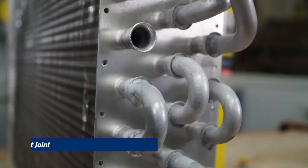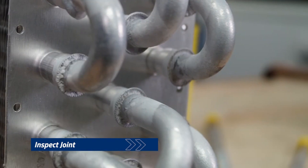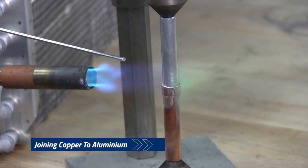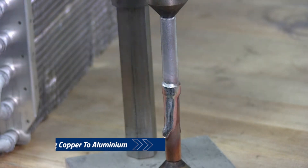As the joint cools and we're satisfied with the results, we then clean and visually inspect to ensure a leak-tight repair. When joining copper to aluminum, the same process is done. The only difference is the heat is placed onto the copper and is transferred to the aluminum.